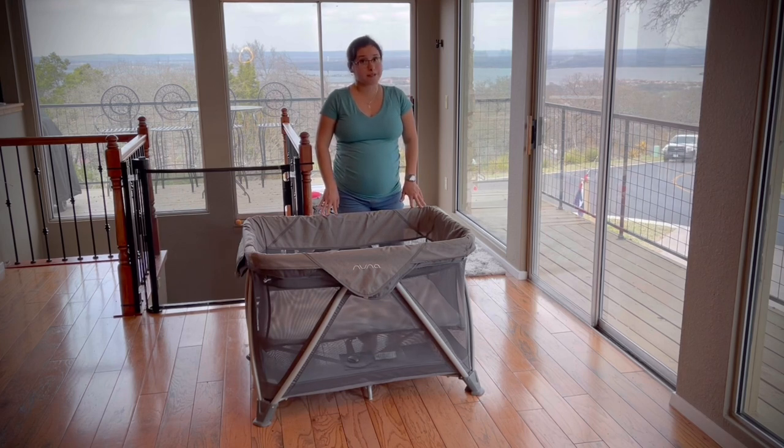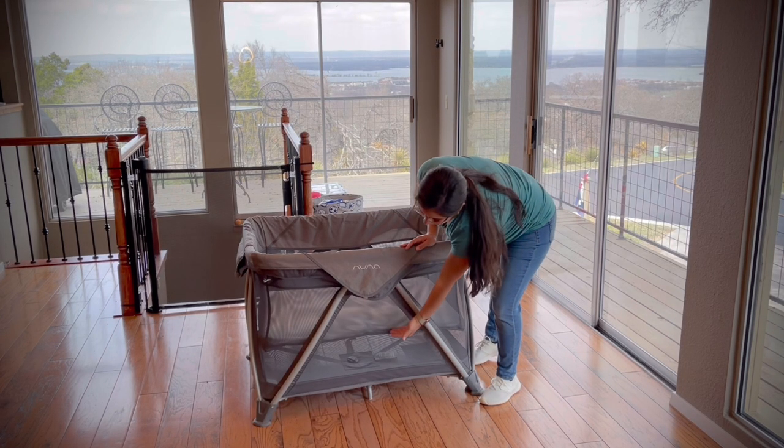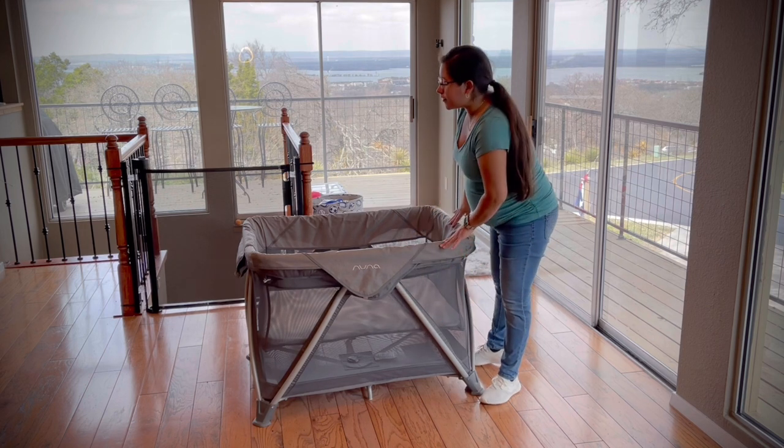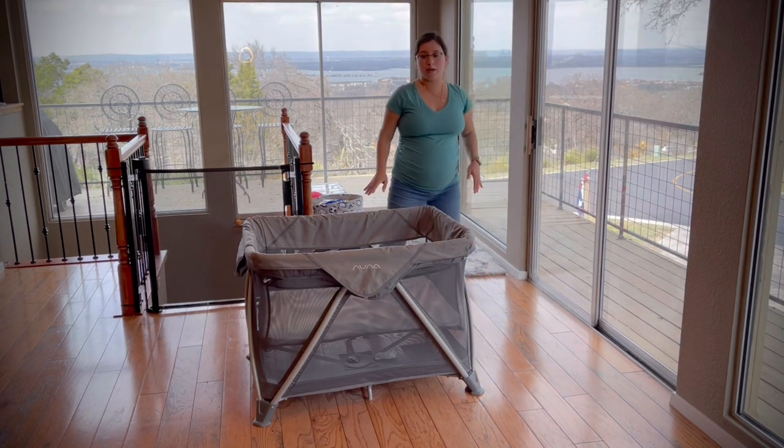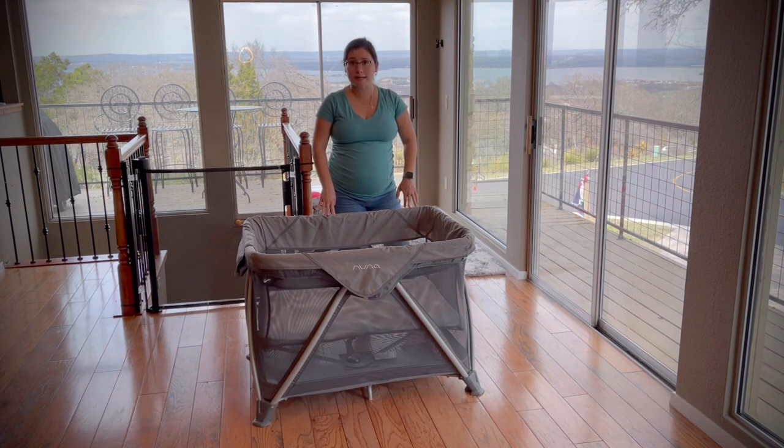The first thing I'm going to start talking about is how I use this from birth. The product does come with a bassinet — it's actually this top part of the crib here and it goes all the way to halfway. This is for your babies between three to five months, up to 15 pounds. They do recommend to stop using it once your baby starts kind of lifting themselves up, just to make sure your baby's safe.